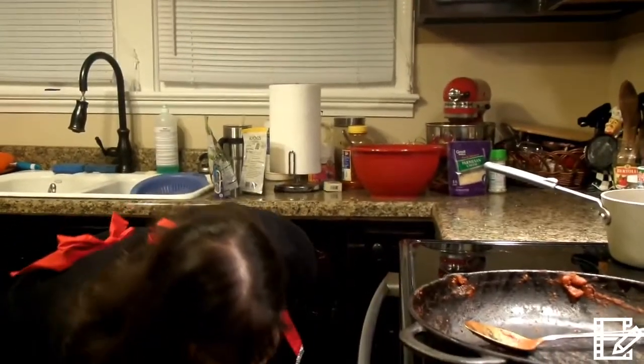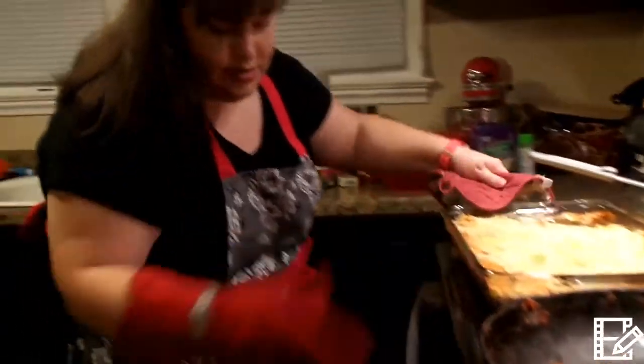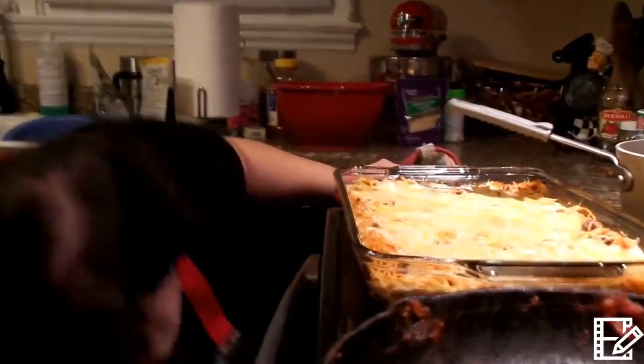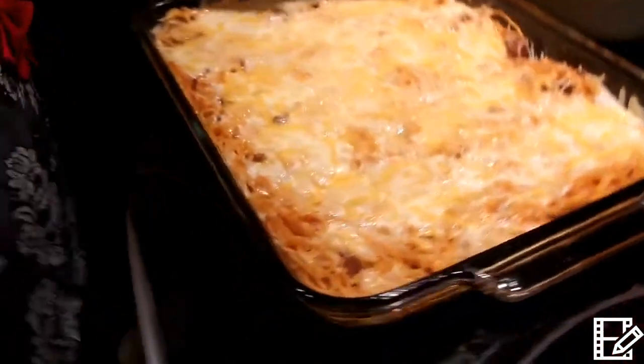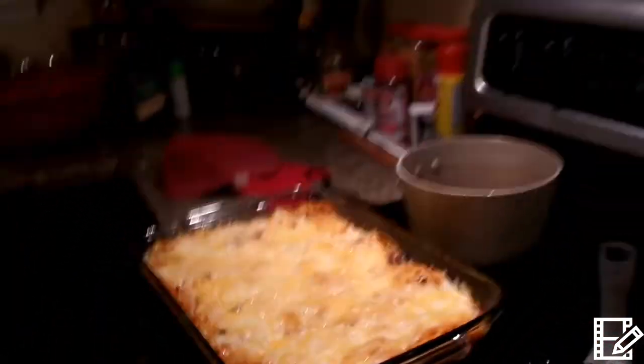I believe this is done — oh, this is hot. That looks good, good, good. I am almost done with my salad so I am going to be finishing that up. I've got the loaf bread and I've got the spaghetti ready, so it is almost time to eat. I'll be back in just a minute and I'll plate everything for you so you can get a good look at it and we'll be done.